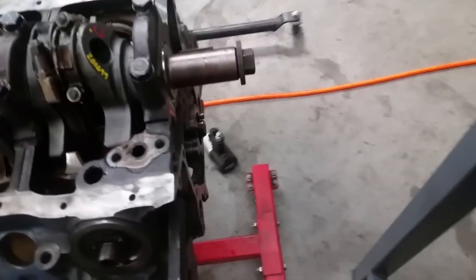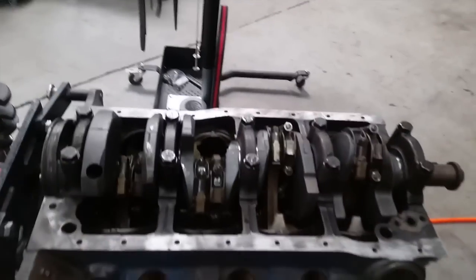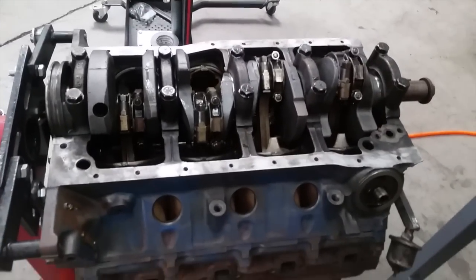So next step is going to be putting on the timing set and putting the valve train back together, and we can start sealing this baby up.